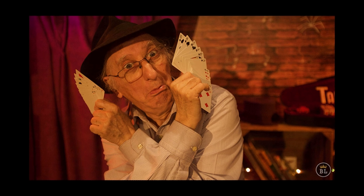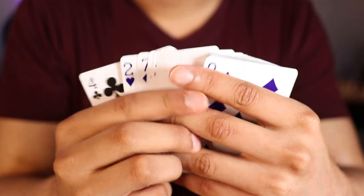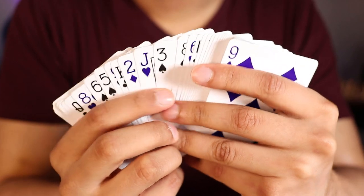Considered as one of the best stacks out there, the Mnemonica stack was created by Juan Tamariz, who is regarded as one of the world's best close-up magicians ever. The Mnemonica stack is a particular sequence of cards that's memorized by a magician or performer. Each card has a number associated with it between 1 and 52, so you can tell which card is in which position and vice versa.